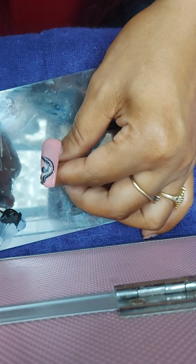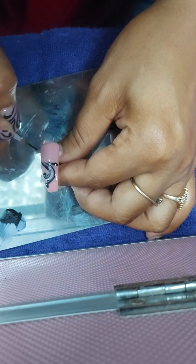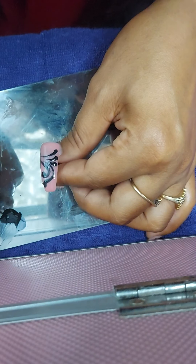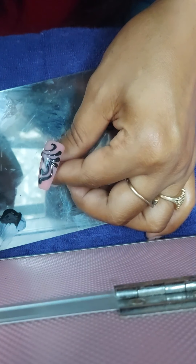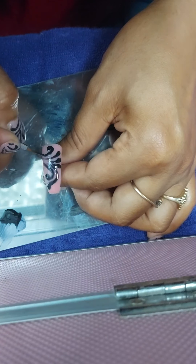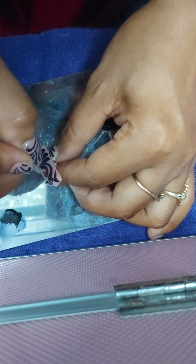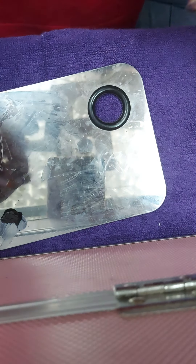It has to be in one stroke, because only then it looks beautiful. As I told you earlier, I'm learning with you guys, so just don't mind. Let's keep it in.